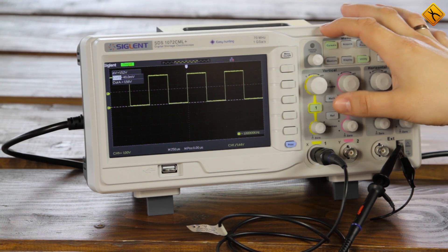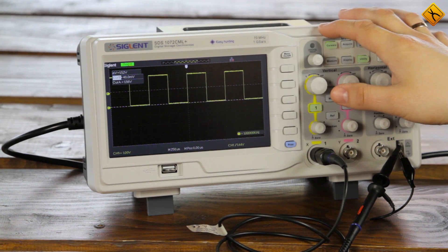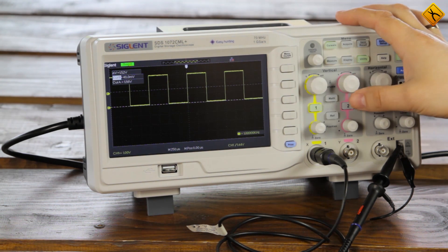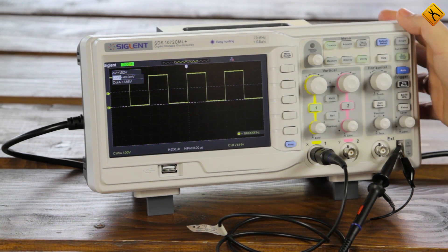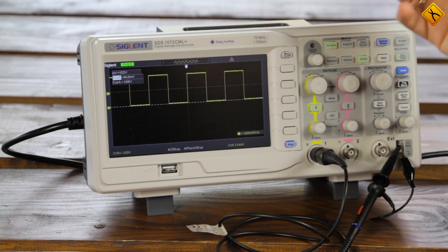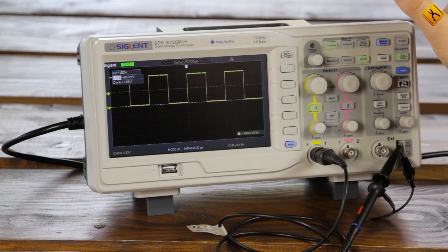One of the big advantages of modern oscilloscopes is that the user does not need to open it up and adjust potentiometers on PCBs to change some parameters. Everything is automatic. Using this Siglent SDS 1072 CML Plus, I will demonstrate how to calibrate an oscilloscope. Although I will use this oscilloscope as an example, absolutely all modern oscilloscopes are calibrated in the same way.